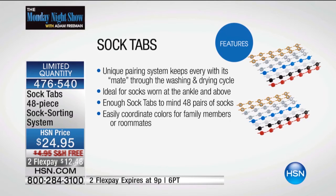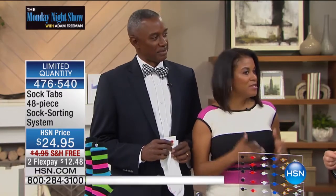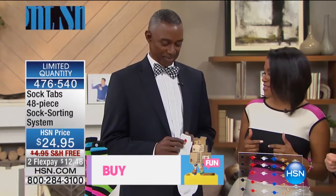Every time I would do the laundry, I hated the amount of time I would waste trying to sort and match and search for the other sock. And I said other families all around the world were having this very same problem, so we decided to do something about it.